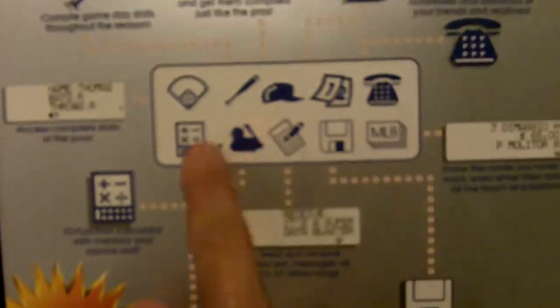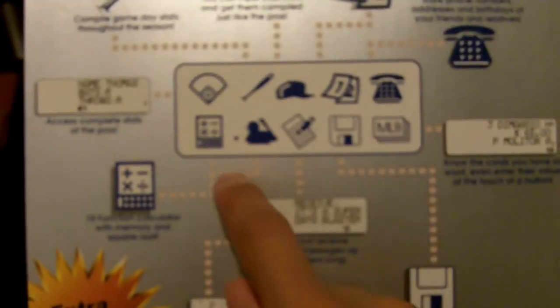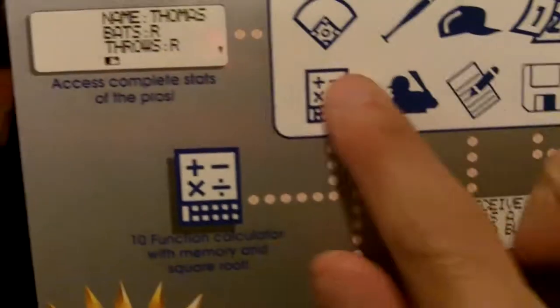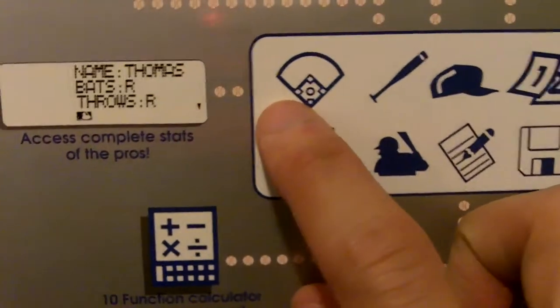This is what the main menu looks like. You have little icons, and you go up, down, left, right to go to the next icon. The little lines show what each function goes to. This is the statistics on the baseball players at the time.